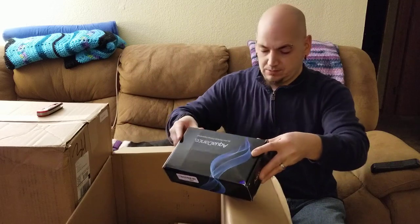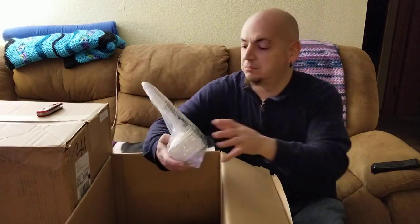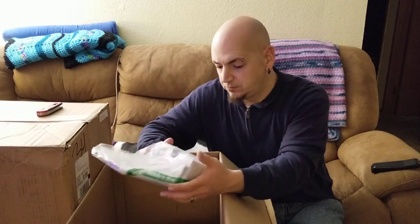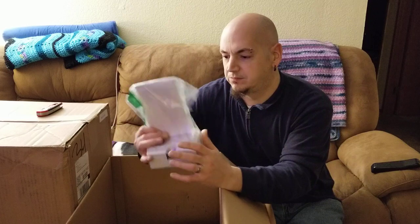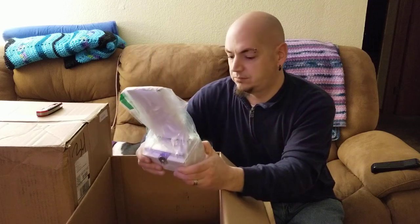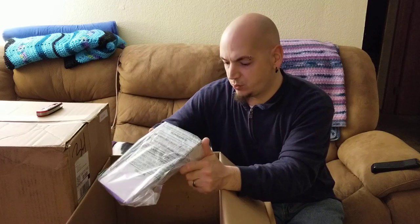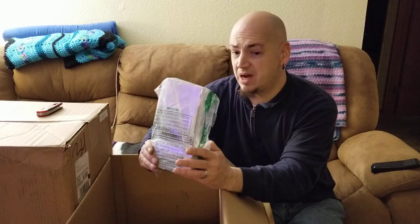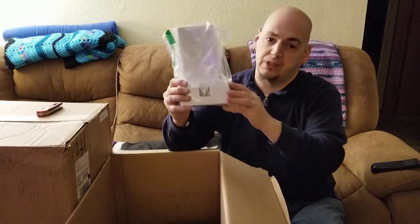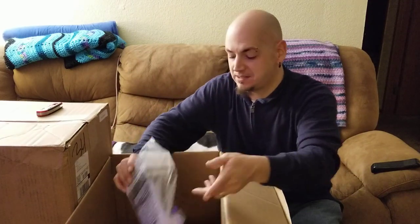Thanks but no thanks. What is this? Some kind of doodad. I was hoping I wouldn't have to open it and you know what, I'm not going to. But I know — what's the point of unboxing it if you guys can't see it, right?